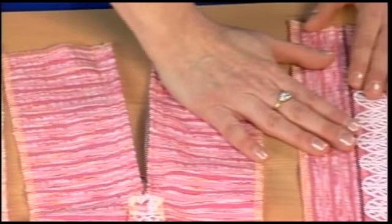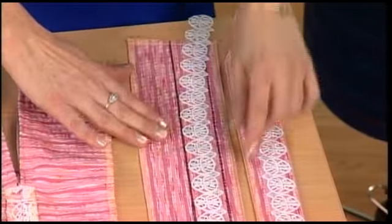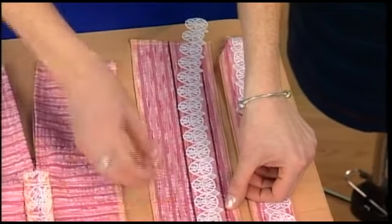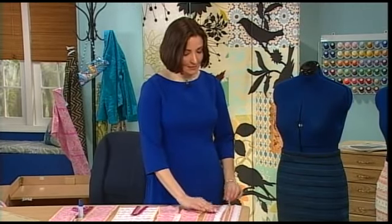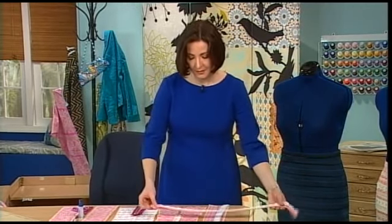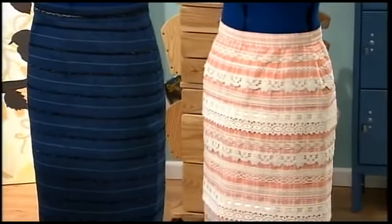I just wanted to give you a quick tip about the waistband. If you apply an embellishment to the waistband, you want to make sure that you place it between the seam line and the fold line on the waistband. I marked those here as an example, and this is what the waistband would look like after you've sewn that on. And that's how simple it is — the rest of the instructions and anything else you'd like to know is on the website.